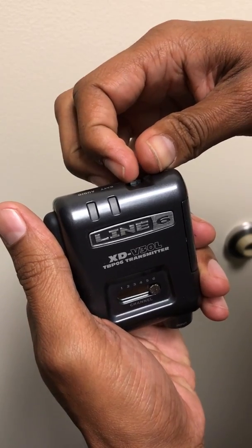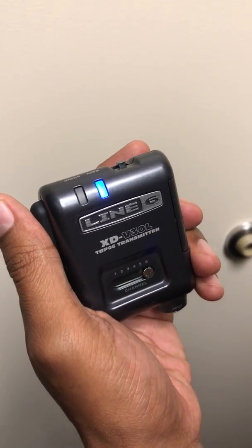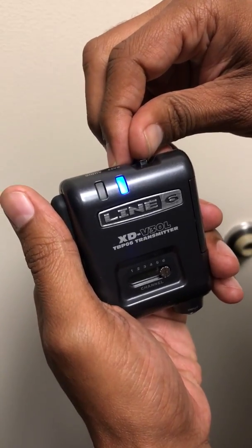So let's check to see if it blinks once when it turns on. So it changed to RF1. So now we're going to change it back to RF2.